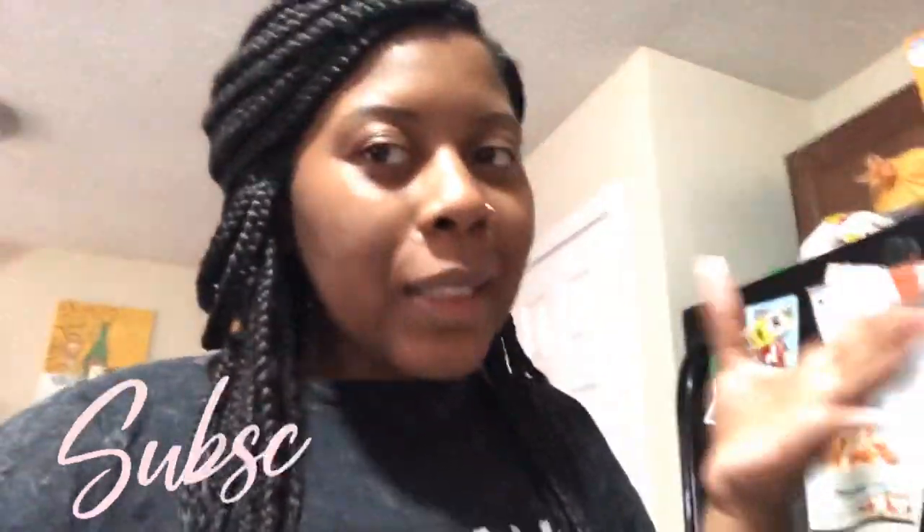Hey y'all, welcome back to my channel. I know I haven't done a cooking video in a while, but today I'm making low carb tacos with a taco casserole, so I'm gonna show y'all everything I got.